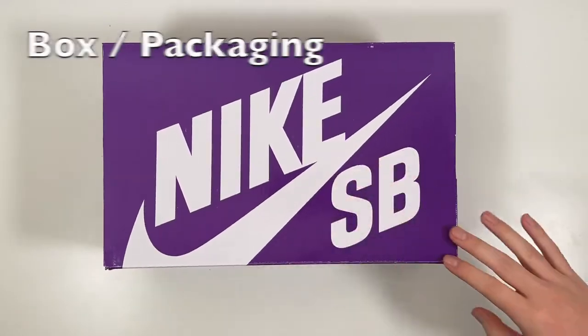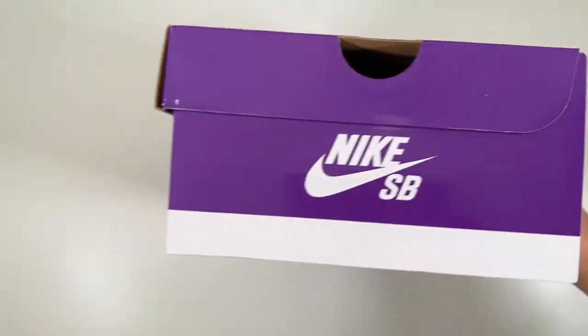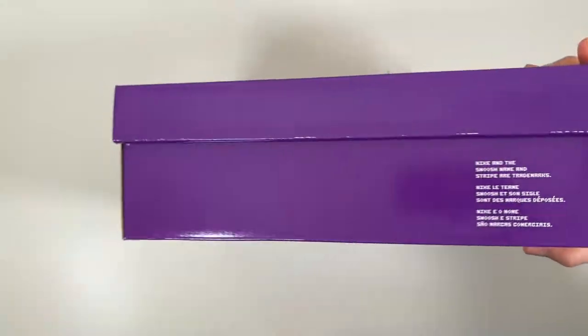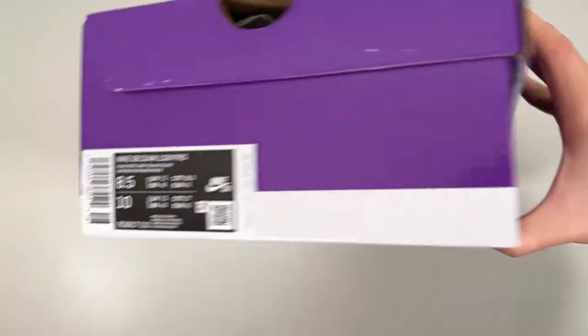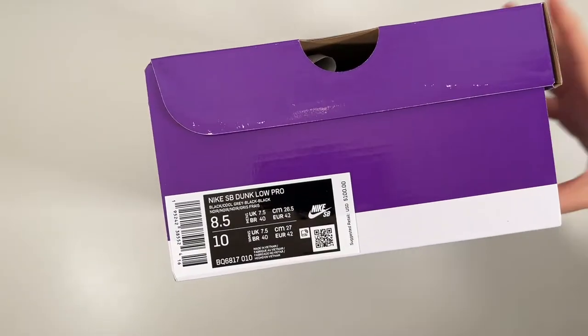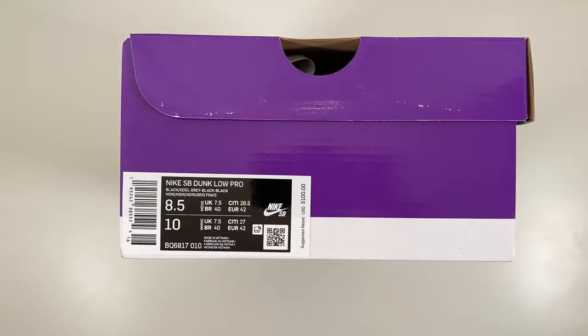So purple Nike SB box, Nike SB up top, SB logo, licensing info, and then our label here. The official name of these is Nike SB Dunk Low Pro, style code BQ6817-010.